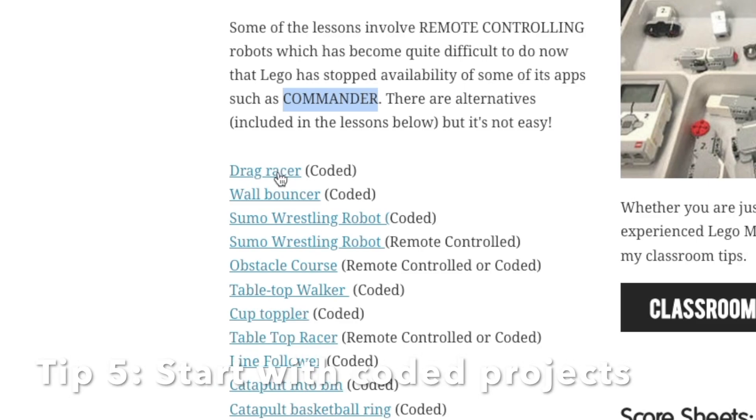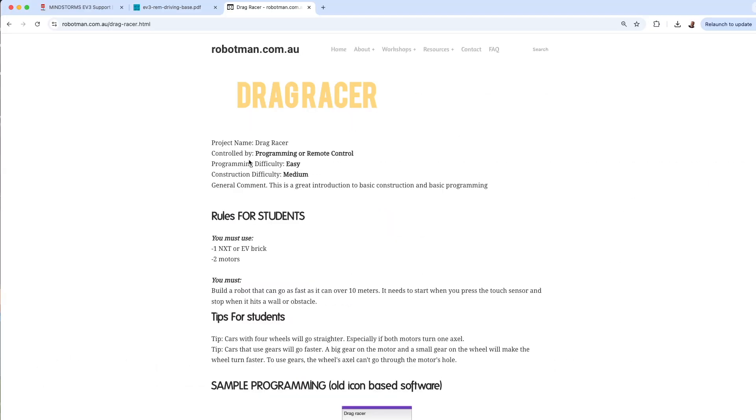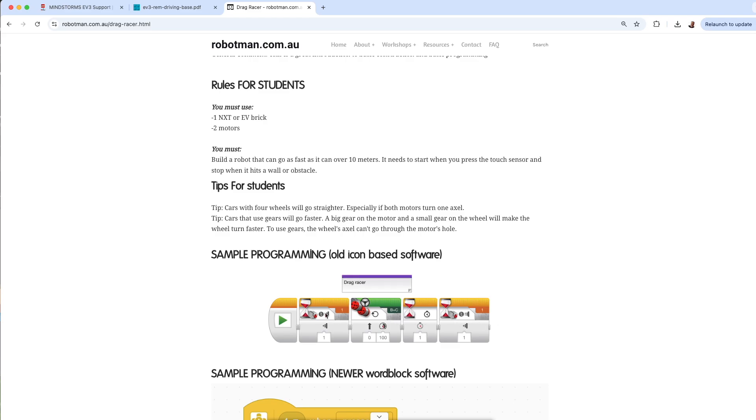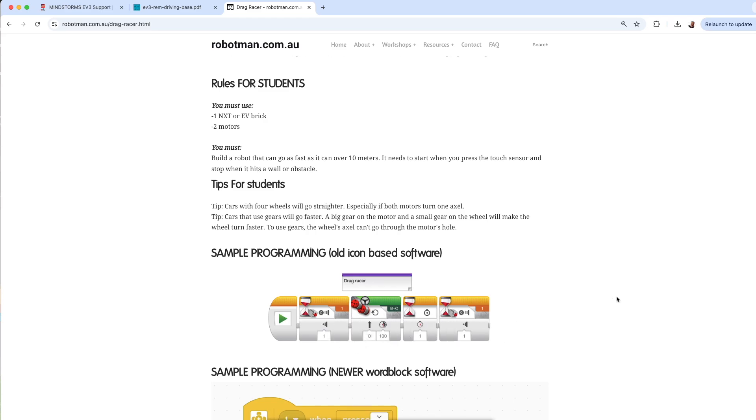I've got a few options within some of these lessons for remote control, but I recommend if you're first starting out, use the coded lessons — like the Drag Racer. When you click on that, it shows you a little outline of the lesson and an example of the old code using the icon-based coding.